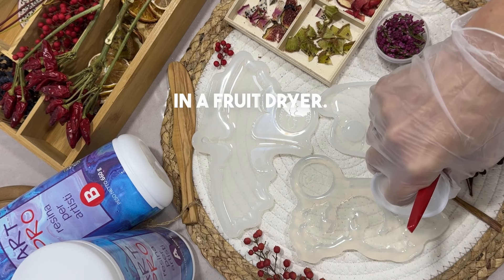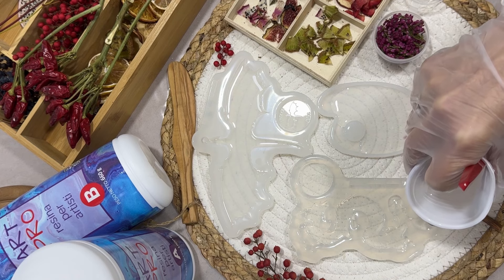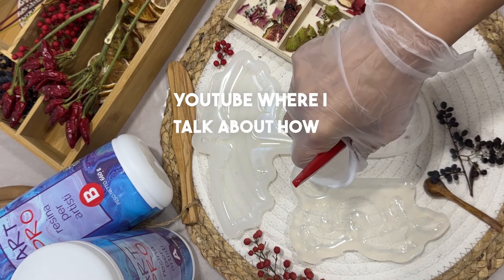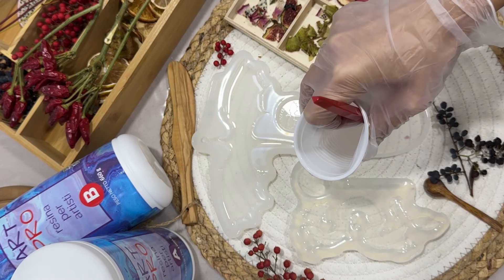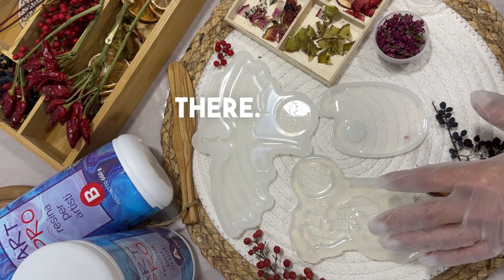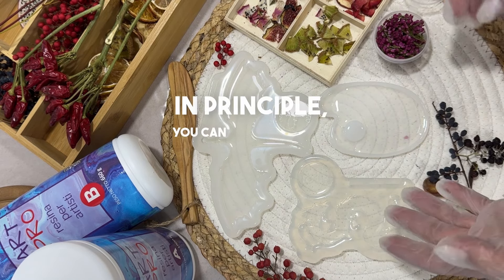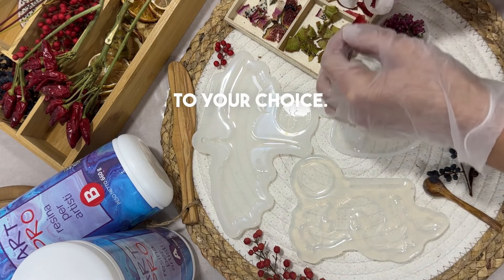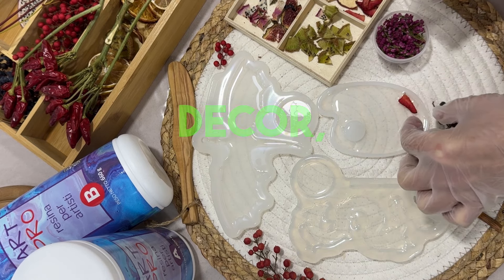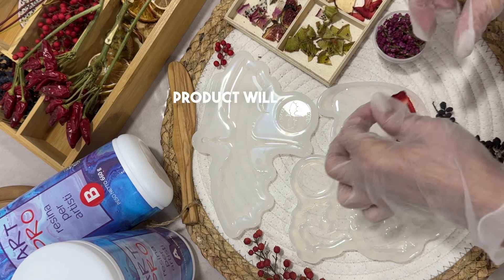I dried fruits in a fruit dryer. I also have a video on YouTube where I talk about how I dried moss and flowers — check it out, there are lots of interesting things there. You can use flowers and dried fruits for filling. In principle you can make different things according to your choice. I'll make one with dried fruits and another with nail decor. I'll show you everything at the end, how the finished product looks.